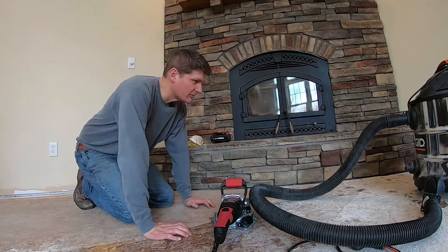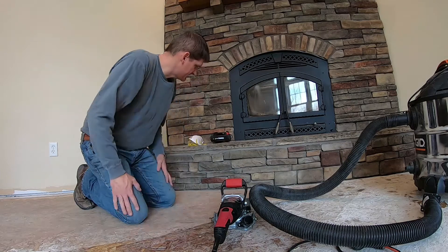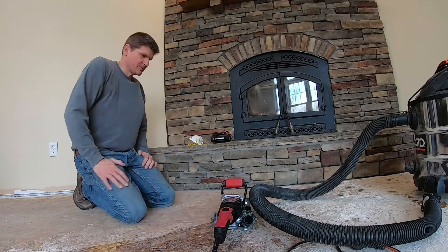I'm gonna go ahead and get glasses and a face mask on, turn on the saw, and we're gonna do some cutting and see what happens.